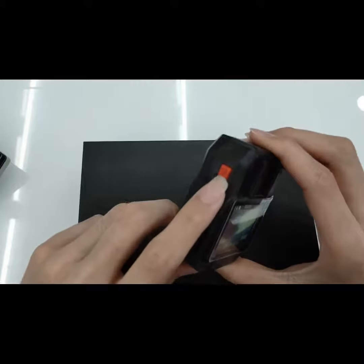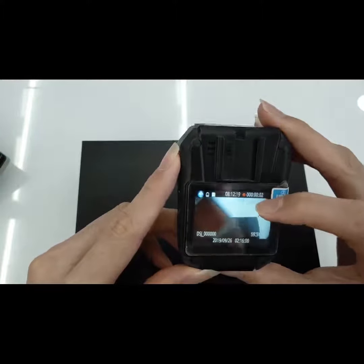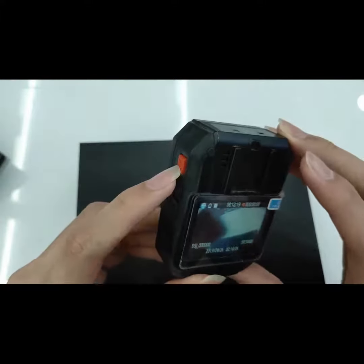To record, you press this button. It will be recording over here. To stop recording, just press the button again.